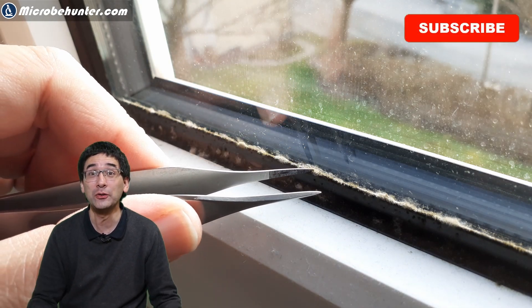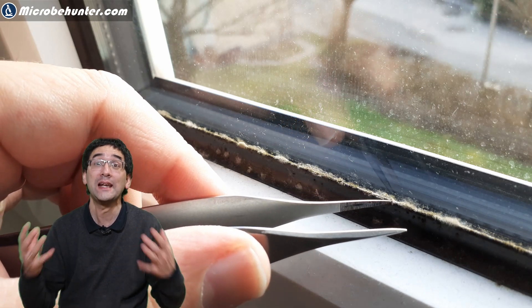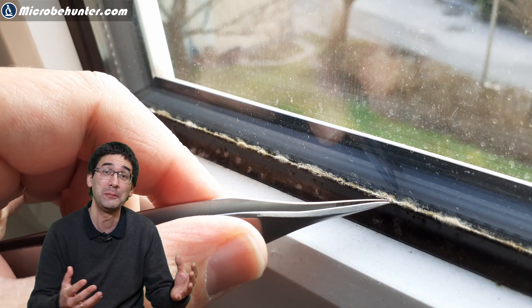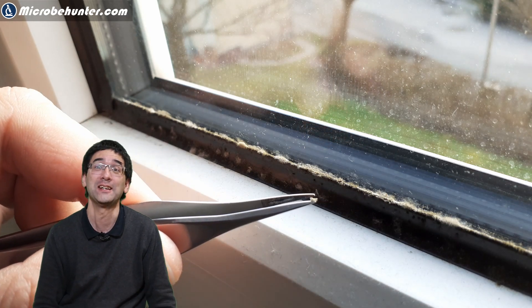In this video I'm going to talk a little bit about why fungus is growing there and what you can do against it. So I'm going to combine a little bit of microscopy but also give you some practical advice.